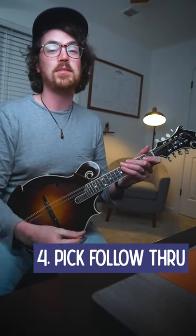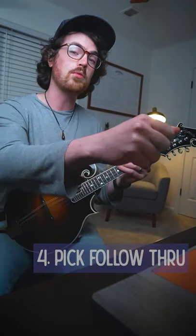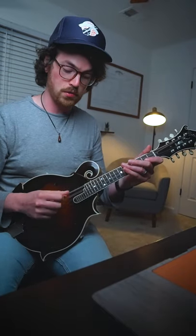Tip number four is pick follow-through. This is something I took from the great Bruce Lee, who said that you have to punch through a board of wood in order to break it, instead of punching at it. Same idea with the pick and the strings — making sure that you follow through in order to get the best sound production on the mandolin.